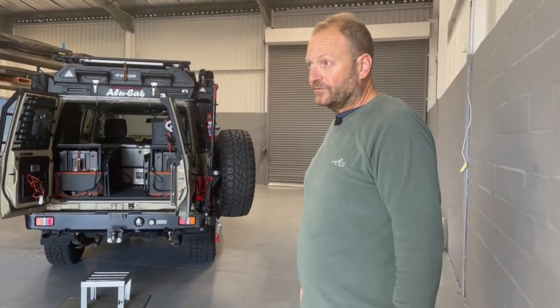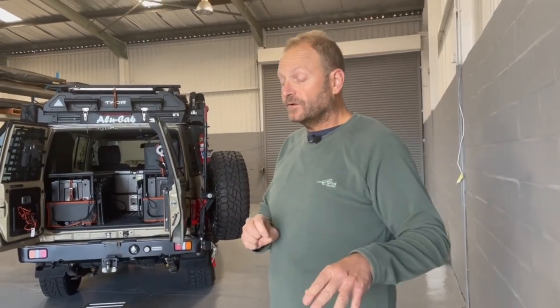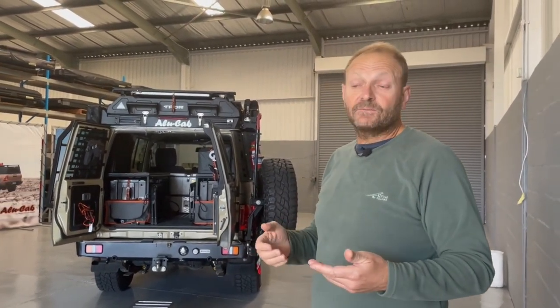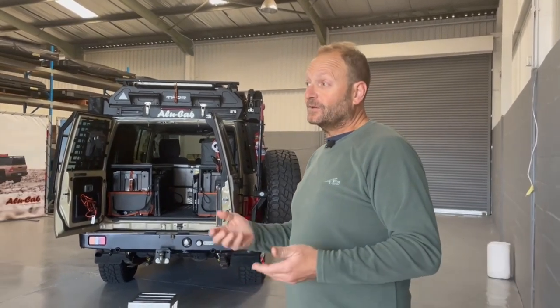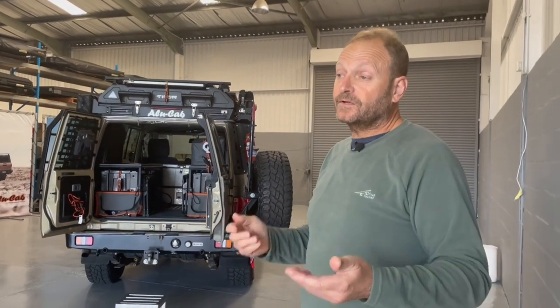There are real pros to the roof conversion and we're going to run through a few of them. Jana is going to grill me with some of the questions that have been coming in — good questions we wanted to answer — because she was pretty sure I'd forget half the answers, so she said she'd ask me along the way.